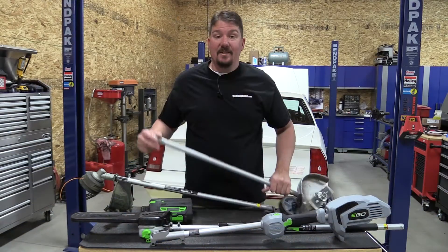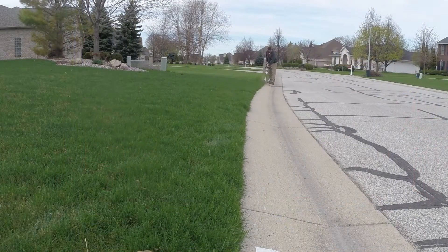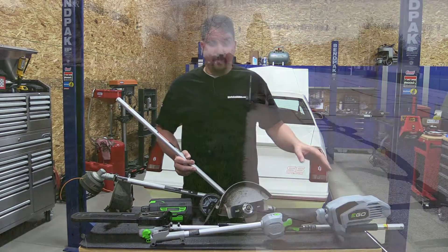The final attachment we use with the power head is a lawn edger. Lawn edgers take up a lot of power — especially that first time through in the spring or the very first time ever edging a lawn. That little blade does a lot of work and the power head has to push through it. There's plenty of power here and you're not going to time out the motor. This brushless motor is ready to get through it.